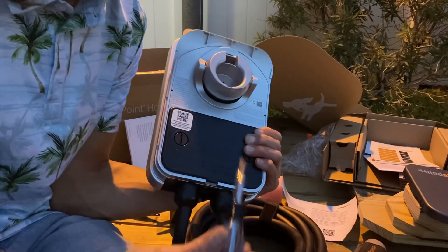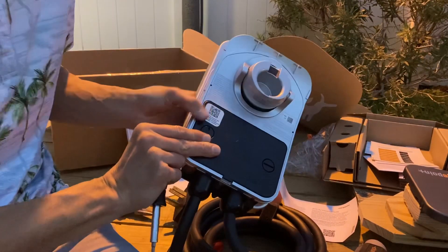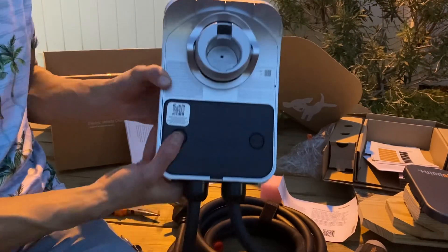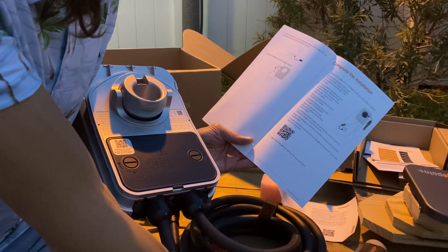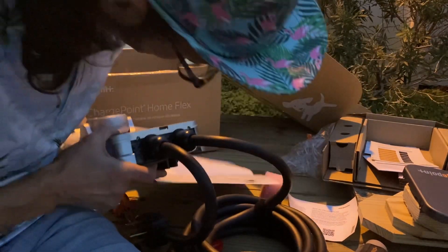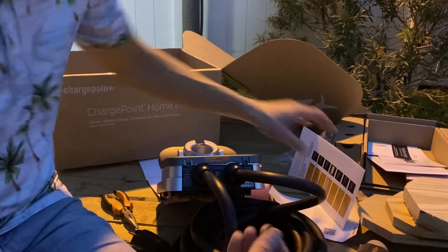I'll get my screwdriver. The cover's in place now. Locate the default rating on the bottom of the station and apply the new rating label that matches the station's circuit. I'm going to put it on this cover plate — I guess I don't even need to put it; it already says that, because that's what we're using.